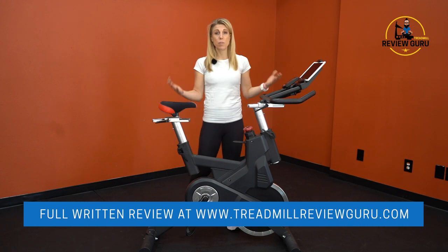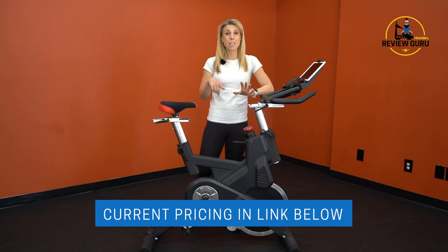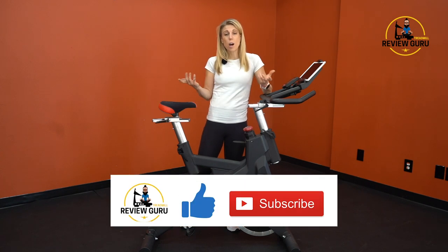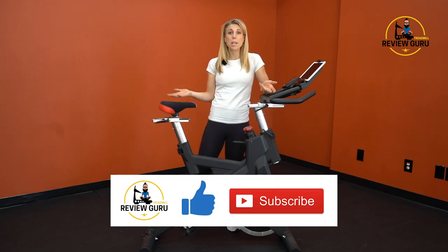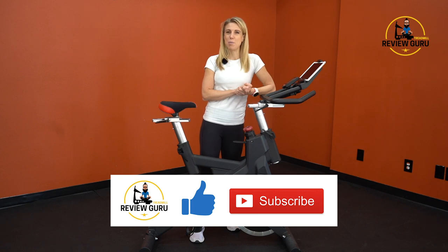For a full written review, make sure and check us out at TreadmillReviewGuru.com. For current pricing, click the link in the summary below. Leave a comment and let us know what you think about the Soul SB900, and if you have any questions drop them down there as well. If you liked our video, make sure and give us a thumbs up and subscribe to our channel.